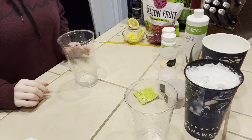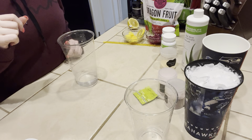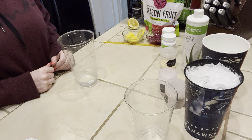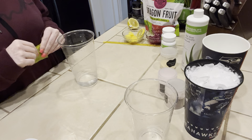Hey guys, welcome back and thanks again for tuning in. I have the recipe y'all have been waiting for — the mango dragon fruit lemonade. I have had a ton of feedback and all of you guys want it, so I decided to record it and get it done for you.